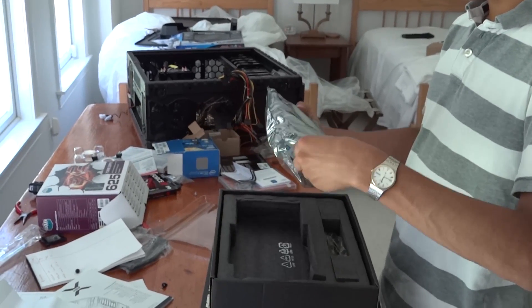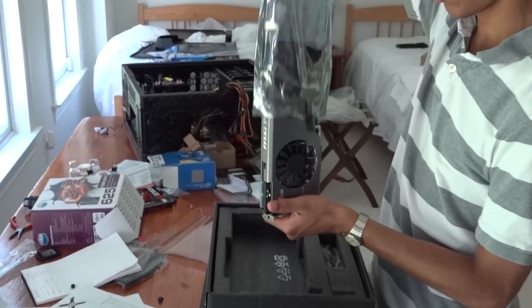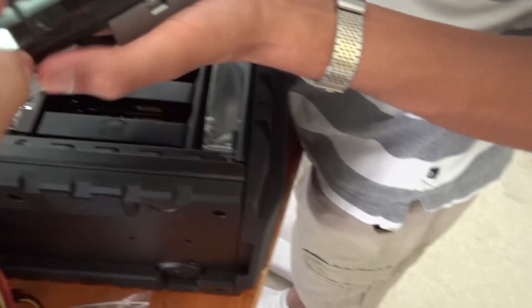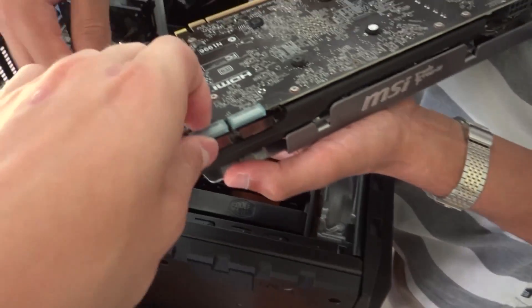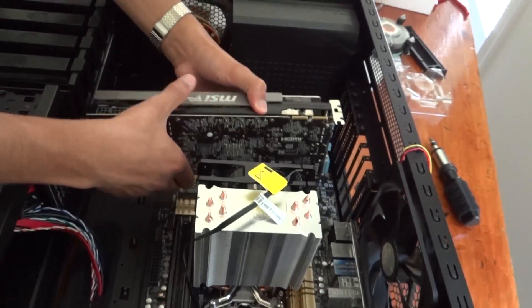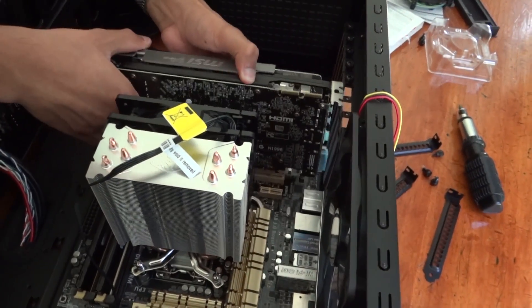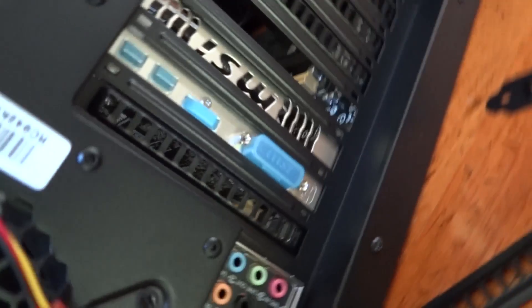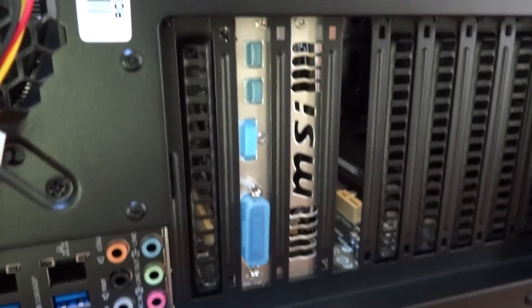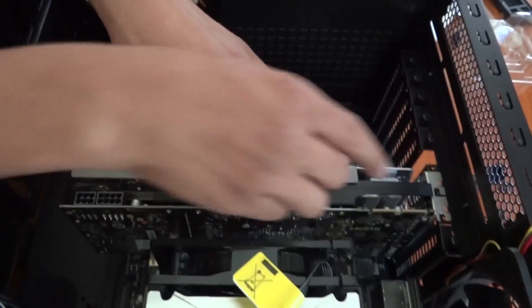Carefully remove the graphics card from its anti-static bag. It should have little rubber protectors on each of the components, so remove these before putting it inside your computer. Open the PCIe slot you selected and carefully insert the card, making sure to align the ports so they're going out of the slot you removed. Remember, you do need to screw in the graphics card.